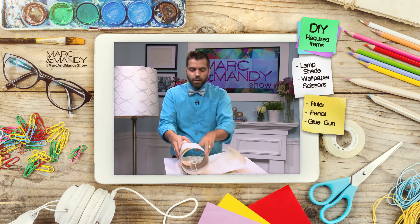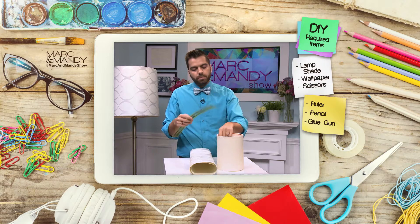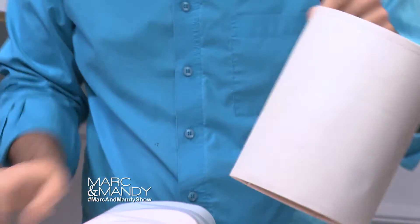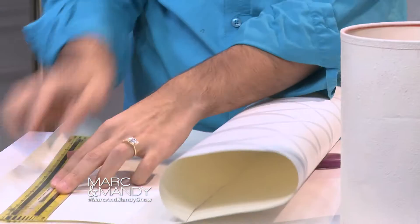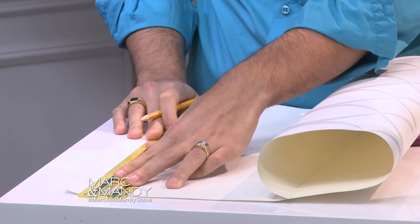We know it's long enough this way, so we're gonna measure it — we'll grab our ruler right here. This is basically around eight inches. So we're gonna grab our wallpaper and measure it out to eight inches using our pencil.